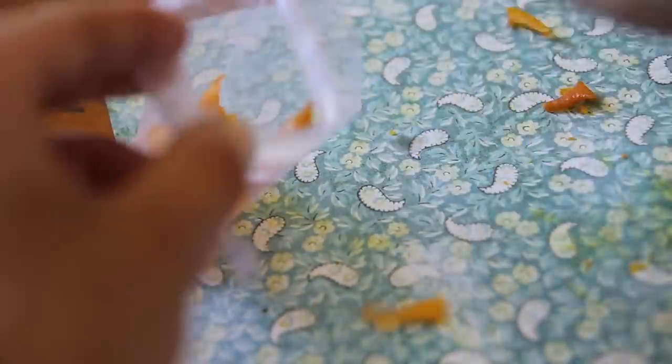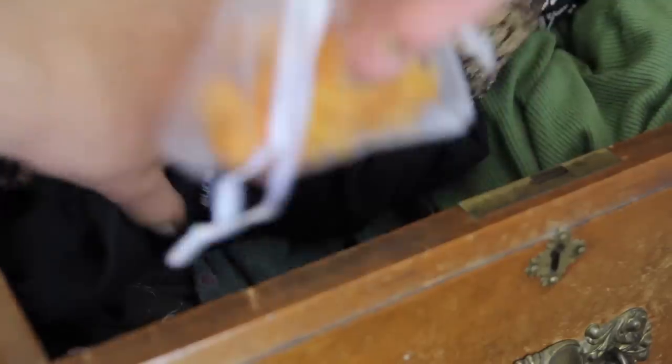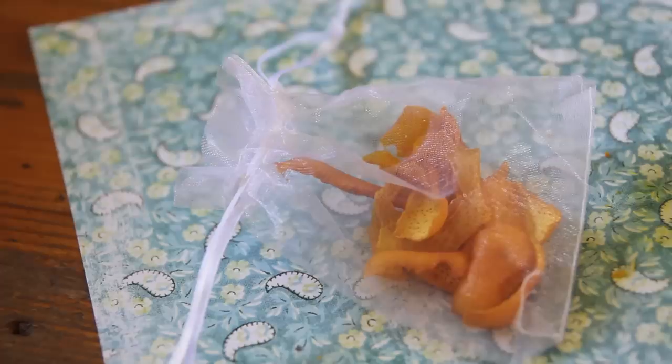The second awesome way is to peel and dry the peel again, then use it as a deodorizer for your drawers or other things like your shoes. Put the dried peels into a small mesh bag and place them in your drawers between your clothing for a nice citrusy orange smell, or put them into your shoes overnight to give a fresh citrus scent that takes away odour.